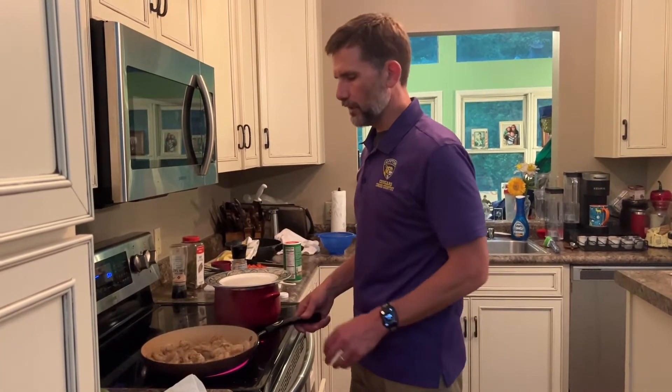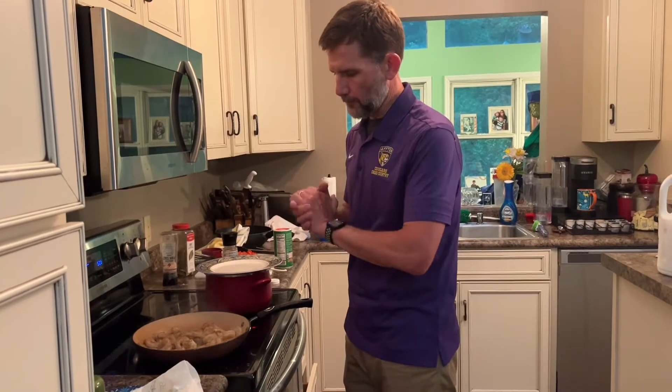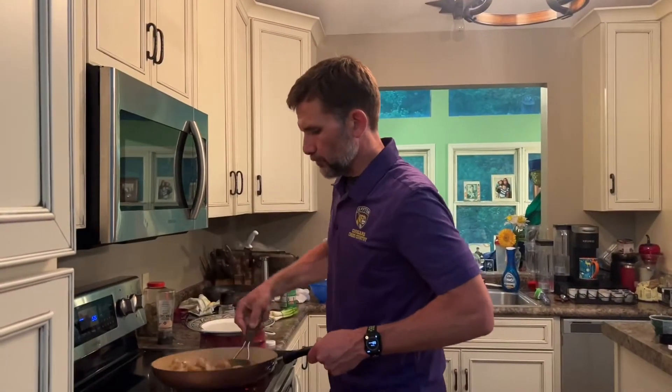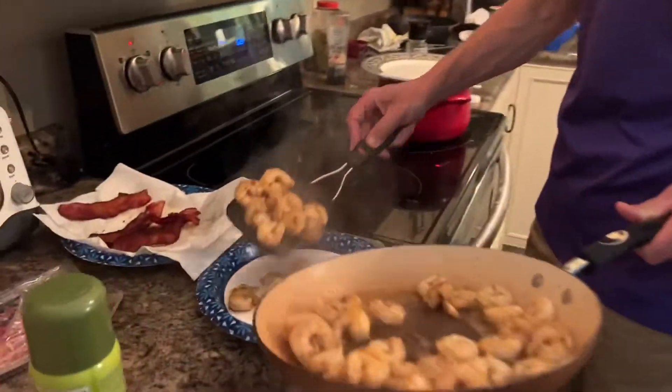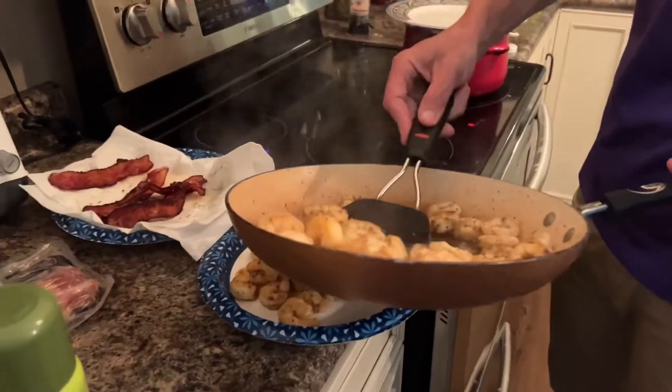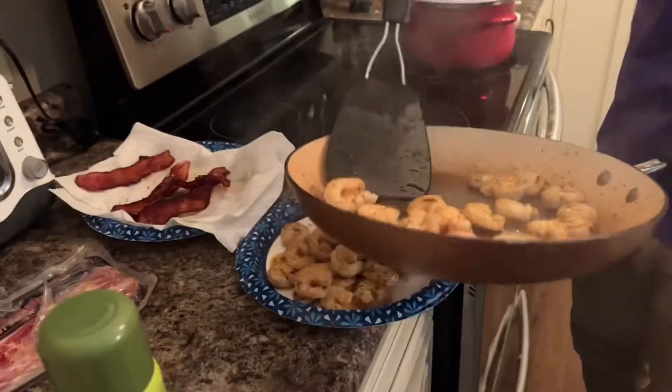We're going to let that cook. Our grits are cooking, and when we get done with this shrimp we're going to set it aside and then in this same pan we're going to cook all our vegetables — the green and red pepper and onion. Our shrimp's all done, so we're going to take that off and put it on a plate. That looks good, that is going to be so good soaking in that bacon grease.